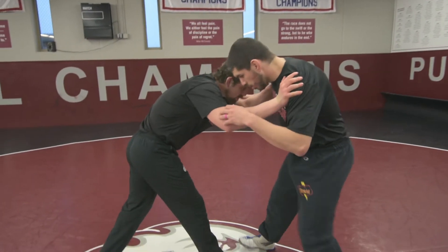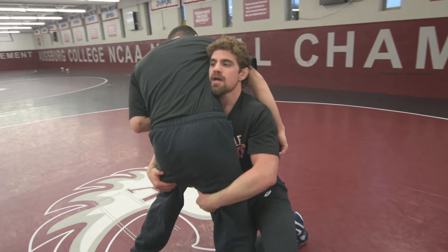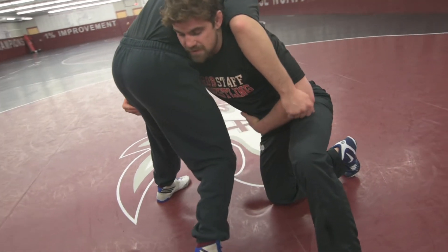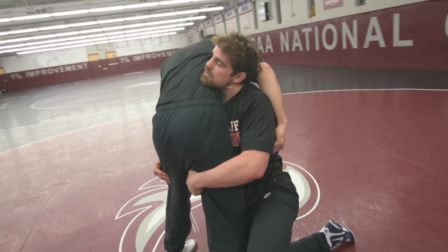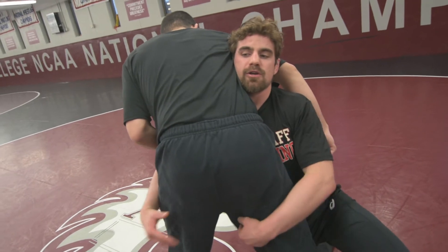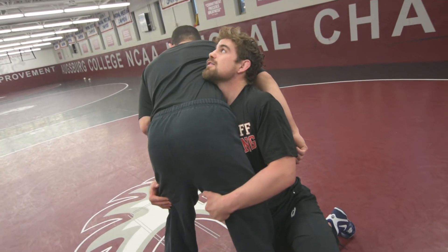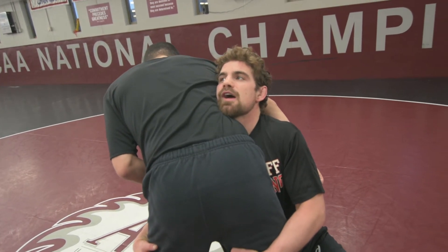We're going to start in our double leg with our good penetration step — hips in and head is up. I want to have a straight line from my shoulder to my knee. This is where it all starts. If my hips are back, there's space in between his hips and my hips and it's going to be a lot harder to pick them up and drive across. So I want that straight line from my shoulder all the way down to my knee. My hands are right by his knees, pinching, and my head is up looking to see if there's anything on the back of his shirt — that's going to keep my head up and looking up and across the whole time.